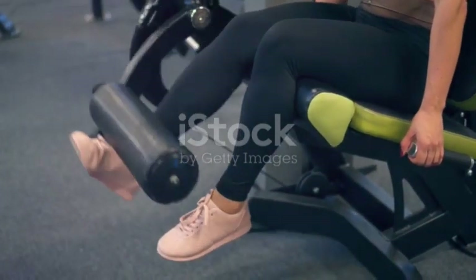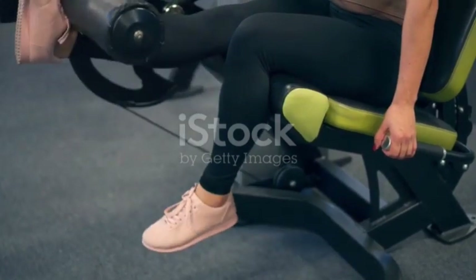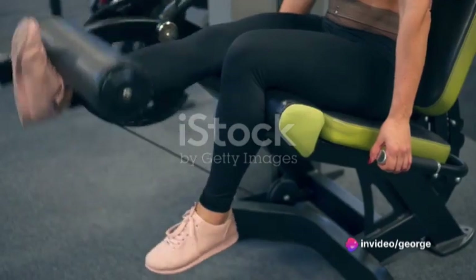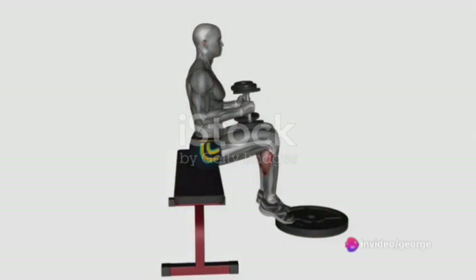Place your lower thighs under the lever pad, which will need to be adjusted according to the height of your thighs. Lift the lever slightly by pushing your heels up and release the safety bar. Lower your heels by bending at your ankles until your calves are fully stretched, then raise the heels by extending your ankles as high as possible while contracting the calves.